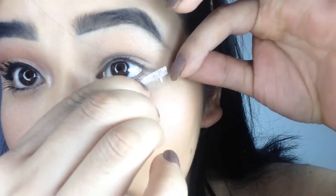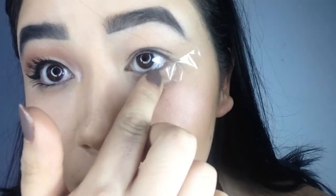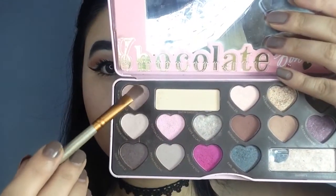Using a sellotape, I am going to tape the under eyes so that all the excessive eyeshadow falls on it and not my face. It will also help me get a proper crisp crease.